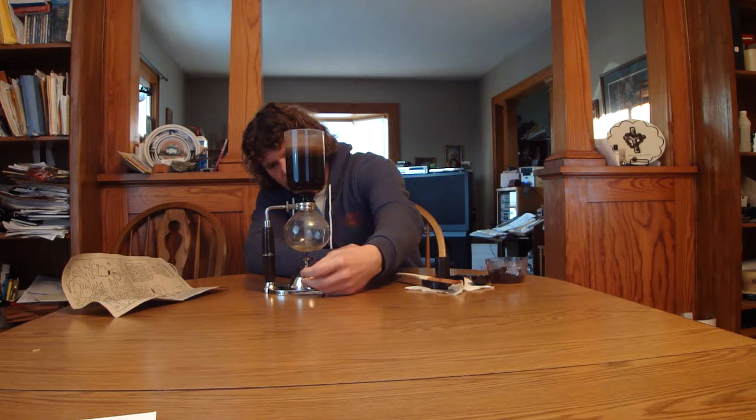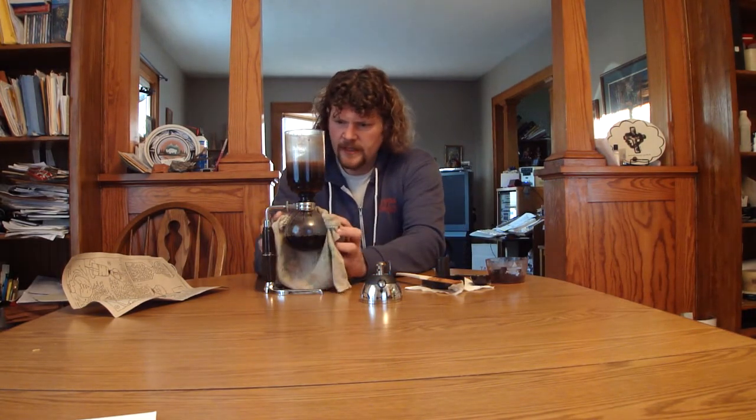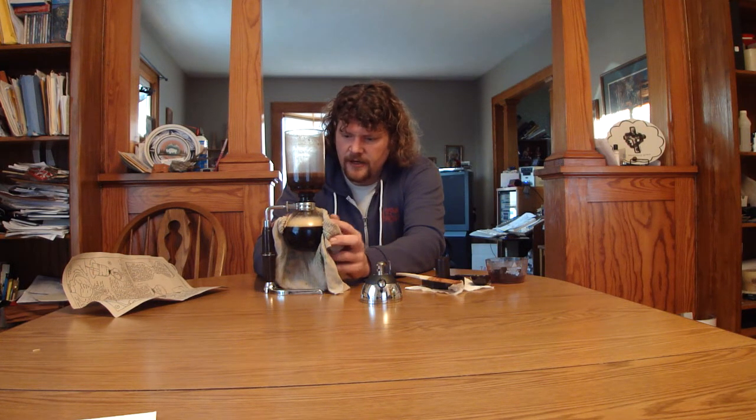I'm going to go ahead and turn this off. You can just sit and wait for it to come back down, which takes a moment, or I'm going to grab a cold towel from the kitchen. No need for the towel to be freezing cold — regular tap water will probably do the trick. As you can see, the coffee has started to come down, and when we apply the cold cloth to the pot that makes the air condense, which pulls the coffee down from the upper chamber. You can see it's moving much more quickly now that we've applied it.